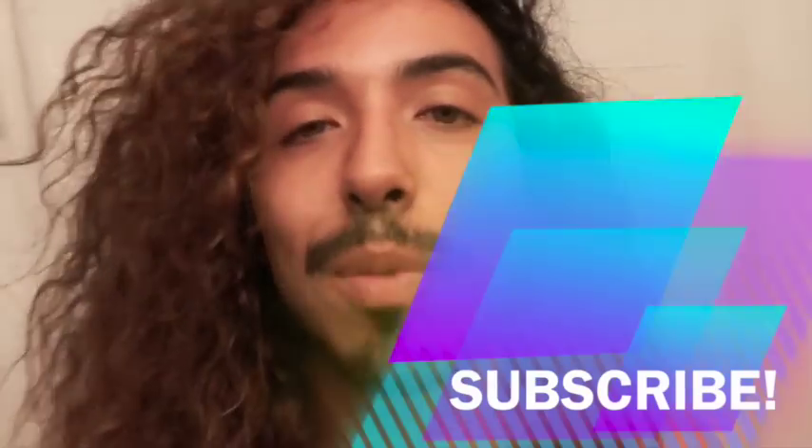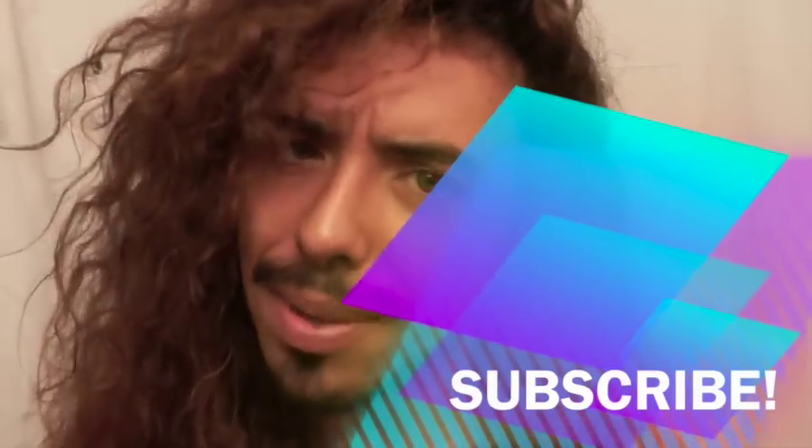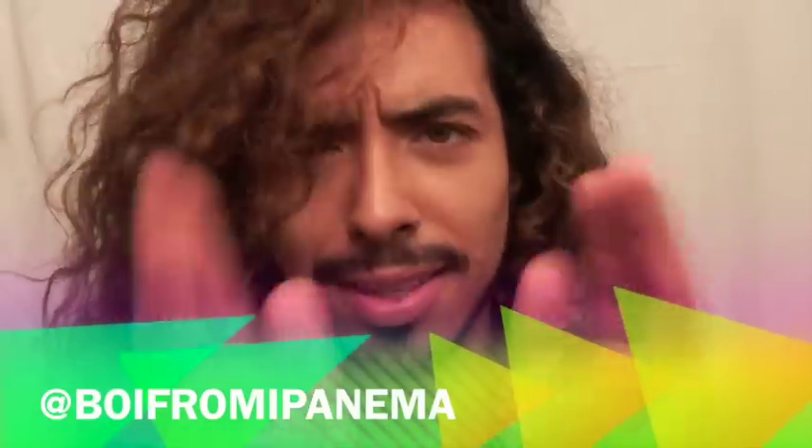Well, I hope you guys enjoyed that video. If you did, don't forget to give us a thumbs up. And most importantly, subscribe. To see even more awesome videos, don't forget to follow me on Instagram, Tumblr, Vine, YouTube, and Twitter at BoyFromIpanema. Stay crafty, my friends. Bye!